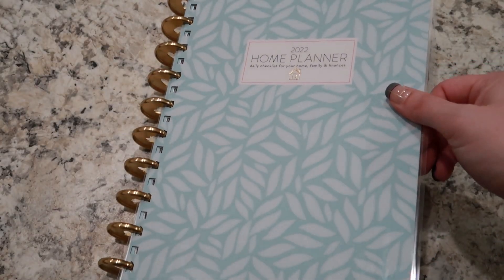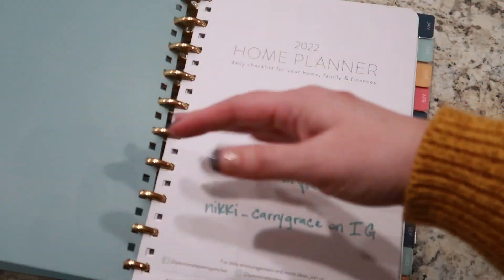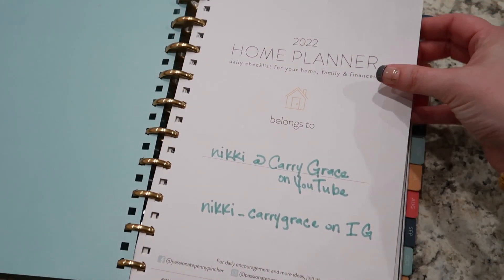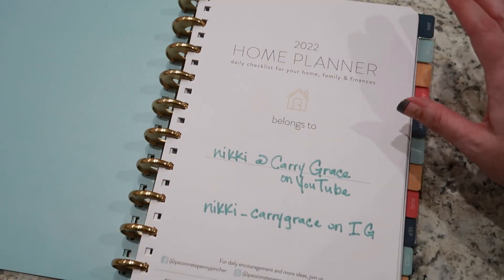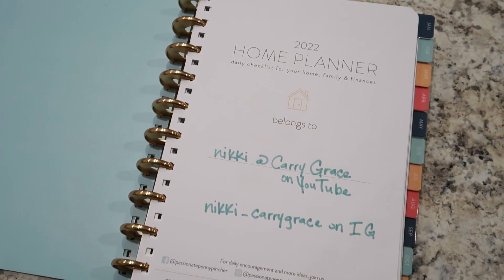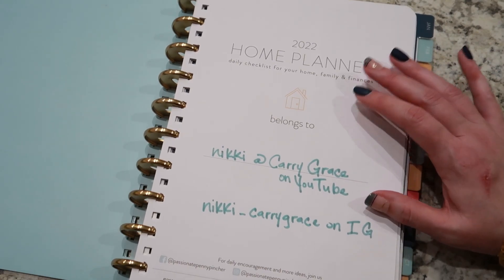All right guys, here's my planner. I'm going to open it to get rid of that glare, and then we're just going to do a quick flip through. My biggest thing was that since I changed it from a Sunday start to a Monday start, I decided I wanted to go ahead and sticker the whole thing.